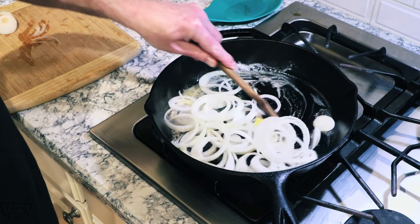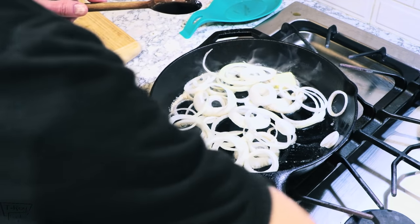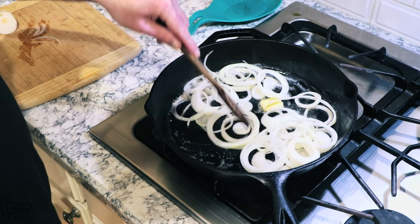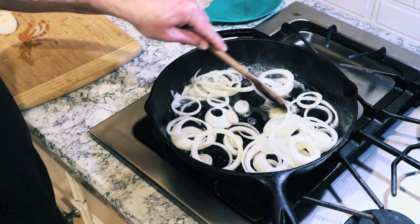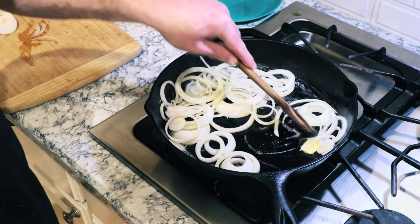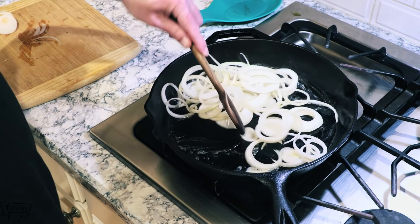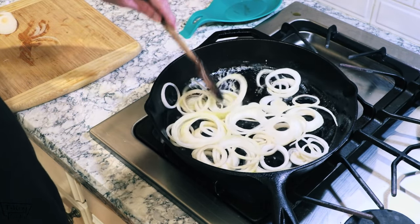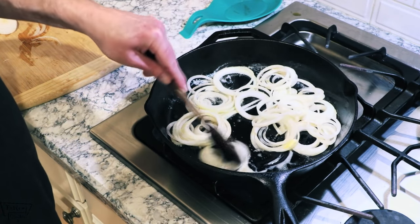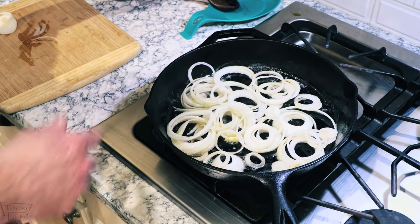Get that sort of moving around and turn the heat down a little bit to medium. That's kind of one of the secrets to caramelizing your onion — do it on a lower temp. I got mine on medium right now. Just slowly cook these for about 15 or 20 minutes until they're caramelized. Just keep moving them around every once in a while and make sure you don't burn your butter. We'll catch y'all back here in about 15 minutes.